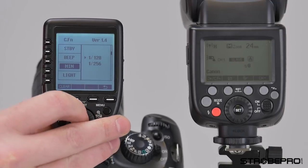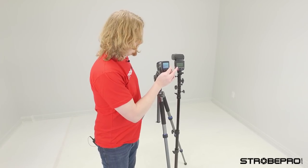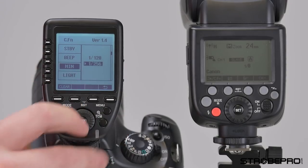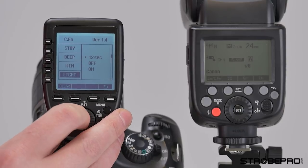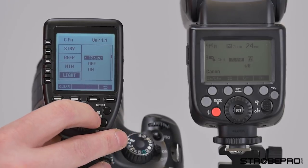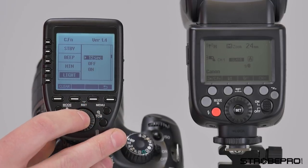Next is the minimum power setting — the minimum that will show up in manual power. We have our X602 which has a nine f-stop range, meaning it goes down to 1/256 power. If you have one of those, you'll want to select that to access that minimum power; otherwise keep it on 1/128. After that is the backlight setting. You can set it to turn off after 12 seconds, keep it off all the time, or leave it on all the time.